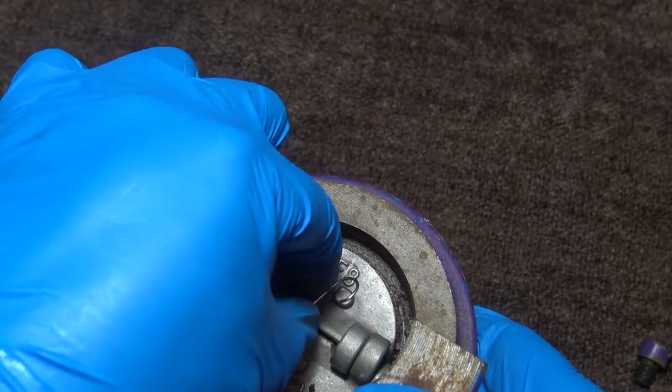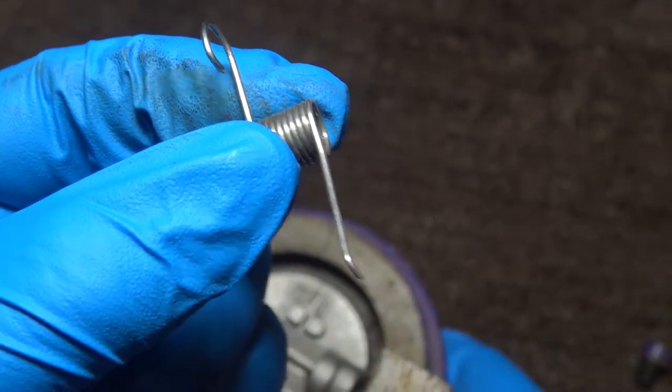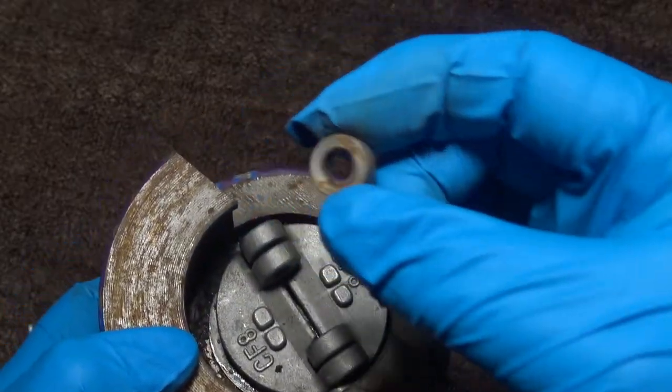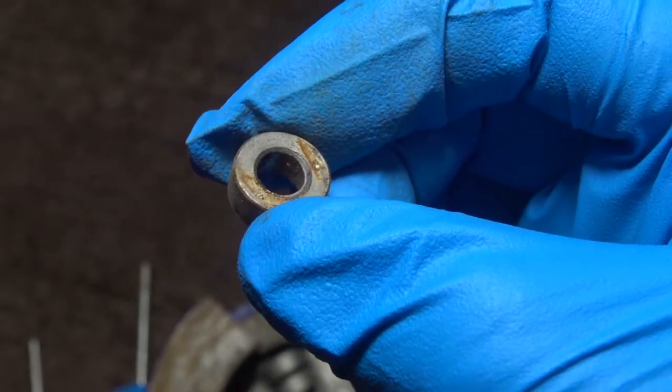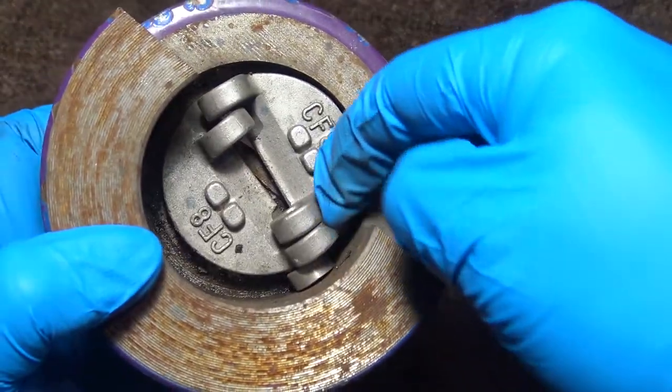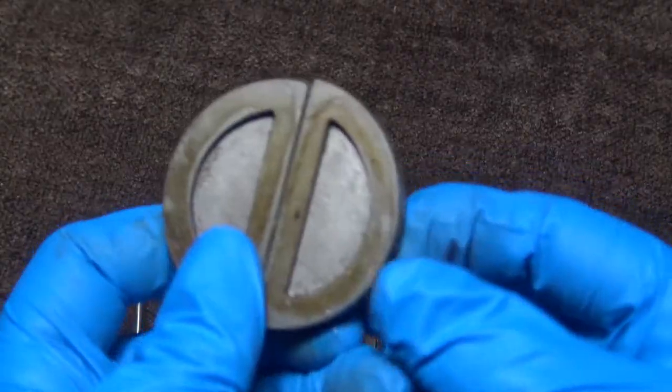Here you have one of your springs. Here you have a spacer that goes in between the plates — you have one on top and one on bottom. Now we're going to remove the discs.